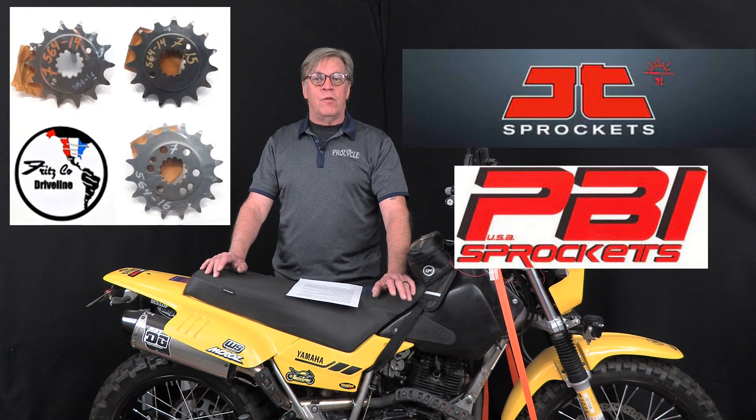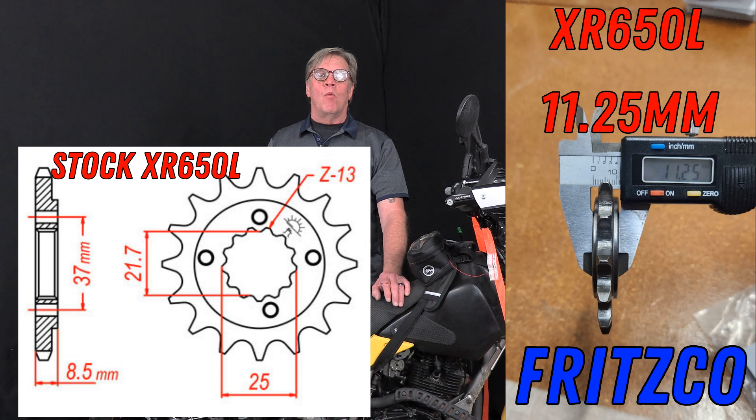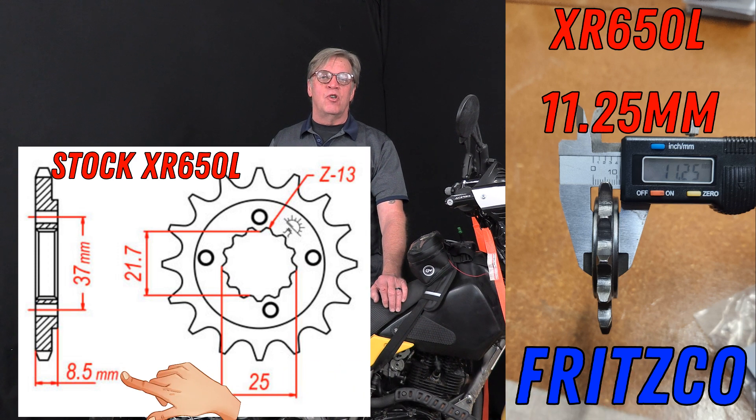Let's look at the variety of sprocket manufacturers available, especially for front sprockets. We use quality JT sprockets, PBI sprockets, and for Hondas and a few other applications, Fritzko sprockets. One of the benefits of Fritzko sprockets is that the base contacting the splines on the countershaft is wider than standard sprockets. Making it wider divides the power and torque over more square millimeters, lessening the stress and allowing the countershaft splines to have a much longer life. This is a huge head start, especially if you're taking a long trip.